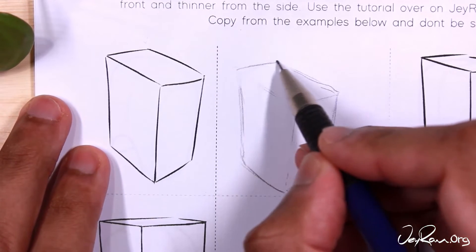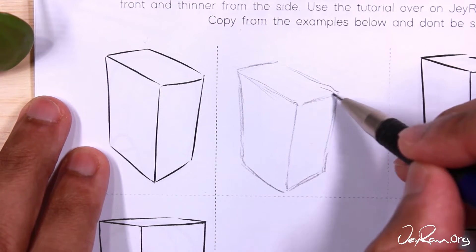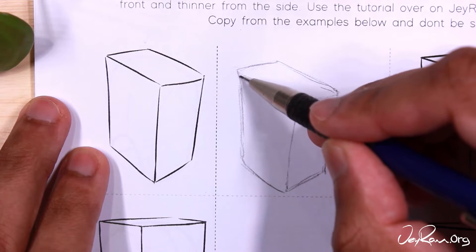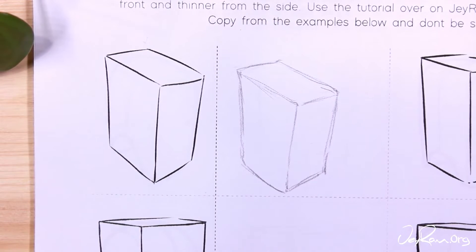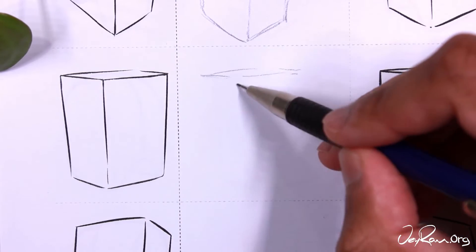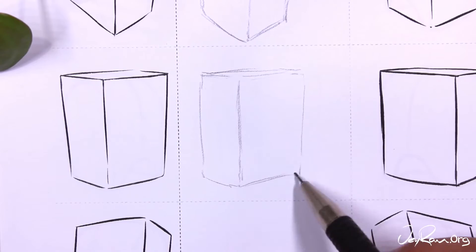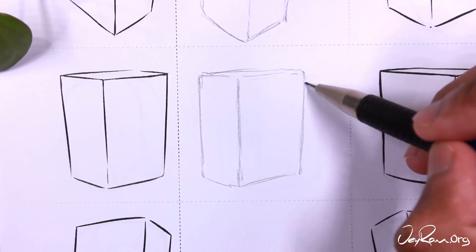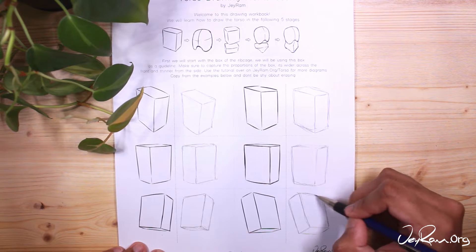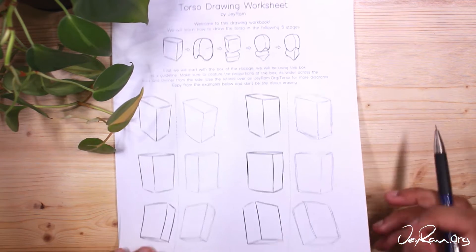The first two examples show a top-down view — you can see the top plane of these boxes. The bottom example on the left side, you're looking upwards, which is why you can see the bottom plane. This is why using a box is so useful: it gives us a lot of information while keeping it very simple. Once you've completed this page, draw some of these boxes in your sketchbook, capturing that tall box that's thin across the side and wide across the front. Once comfortable, move on to the next page.